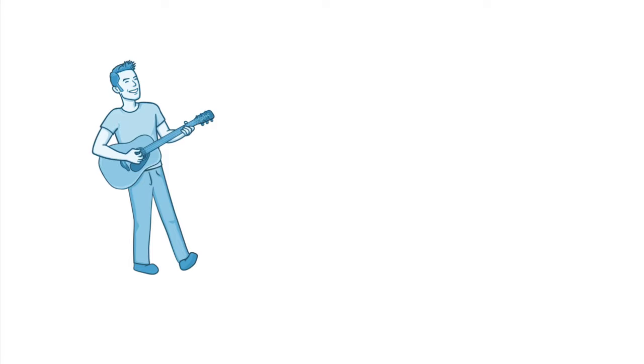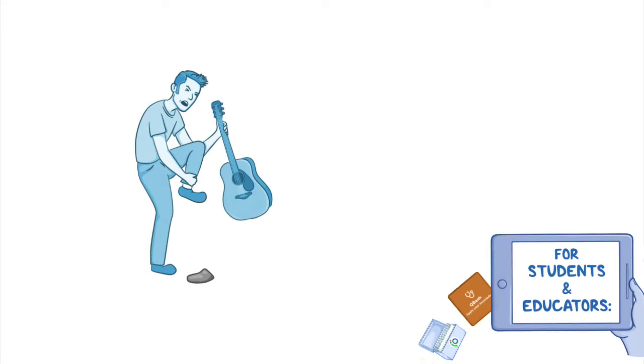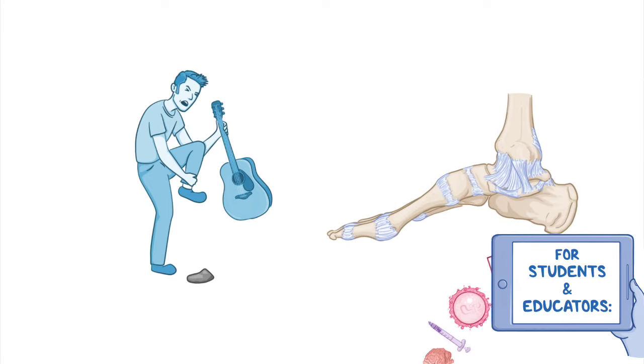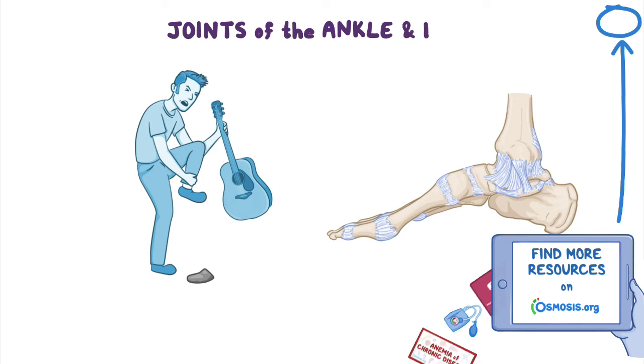I'm sure some of us can agree that we love rock and roll. However, most of us can also agree that we don't love it when we step on a rock and roll our ankles. How's that for a segue into talking about the ankle? Alright, enough of the bad opening lines — let's talk about the joints of the ankle and the foot.